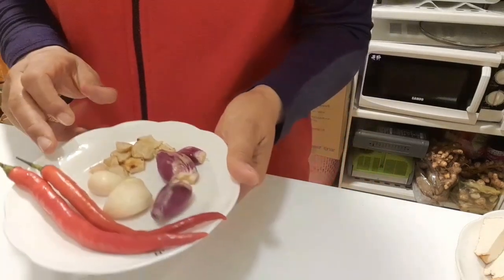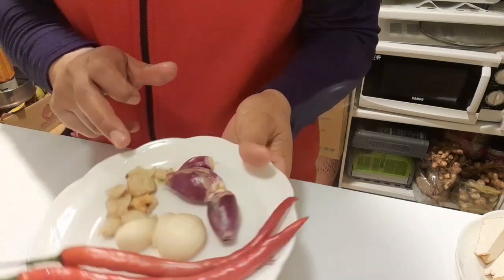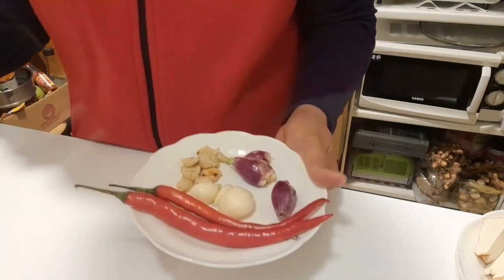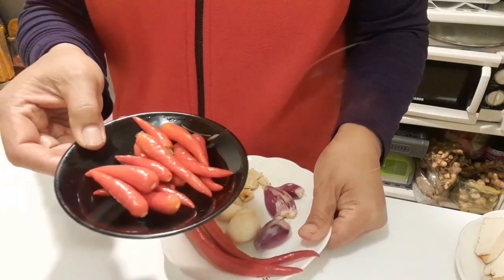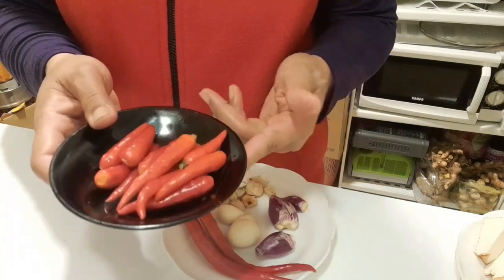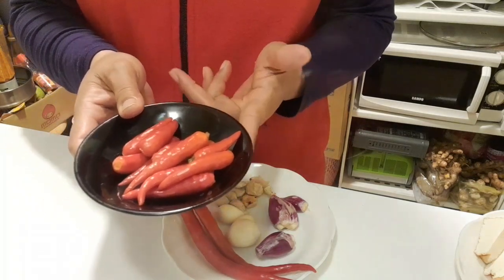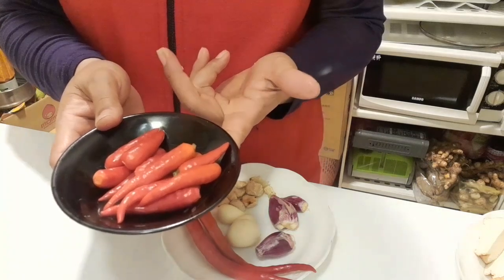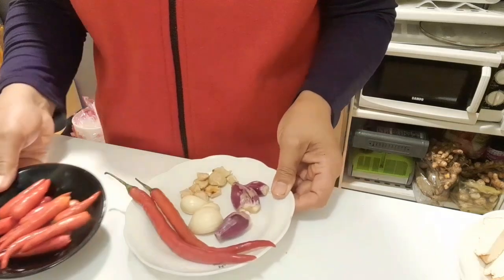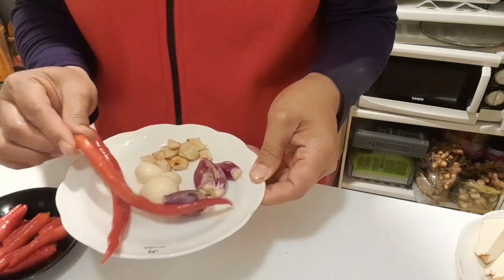Kemudian disini ada cabai merah besar, bawang merah, bawang putih, dan kemiri yang sudah disangrai. Saya juga sediakan cabai rawit karena cabainya agak kurang pedas. Bagi yang tidak suka pedas boleh diskip, dan yang suka pedas hanya sedikit boleh dikurangi. Ini akan saya blender dan haluskan terlebih dahulu.